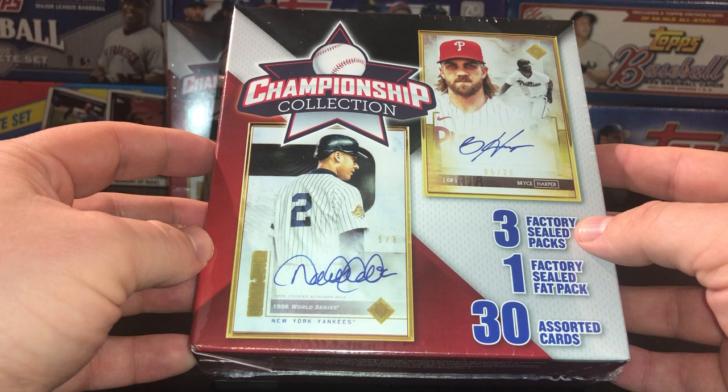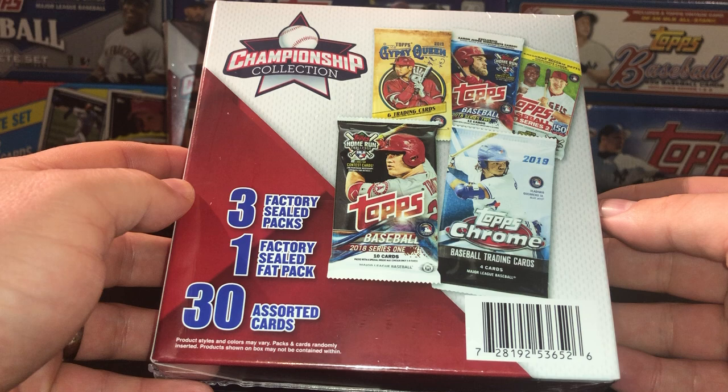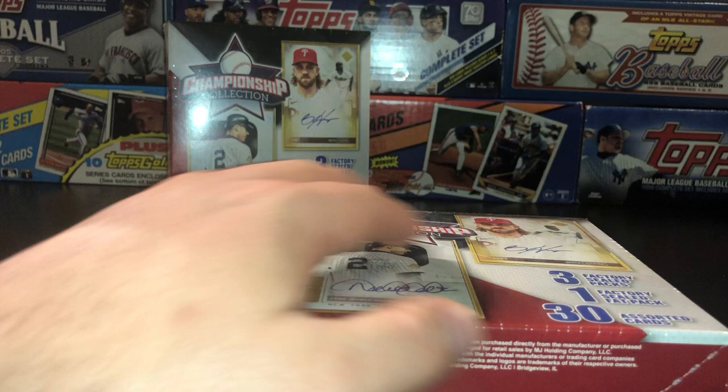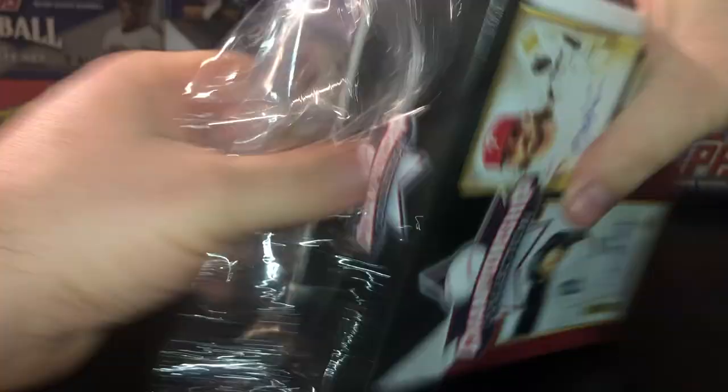They'll run $20 at Walgreens. You get three packs — I think one sealed fat pack is part of the three packs. 30 assorted cards, just going to be in a little black box. You have a chance to hit one of these pretty big-time packs. You got their '19 Chrome, '19 Series 2, '18, some nice Gypsy Queen. Mostly I've been seeing a lot of 2021 Series 1 or maybe 2022 Series 1 coming out of here, some Allen and Ginter stuff. The packs haven't been the greatest, but you never know what you can get.